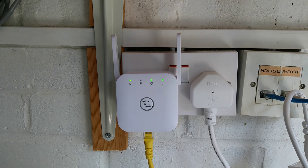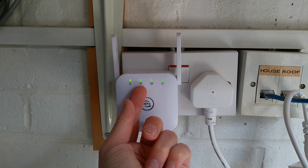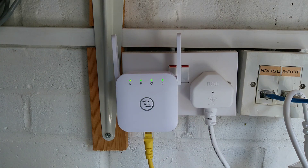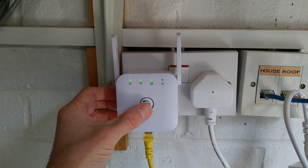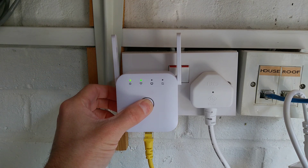Just as a note: if you press it for two shorter periods of time, the wireless light and the far right hand WPS light starts flashing — so that puts it in WPS mode rather than factory reset mode. So if I hold it down for 1, 2, 3, 4, 5, 6, 7, then let go...